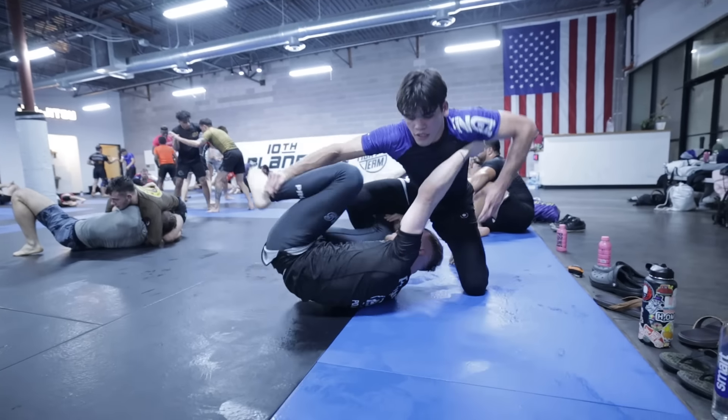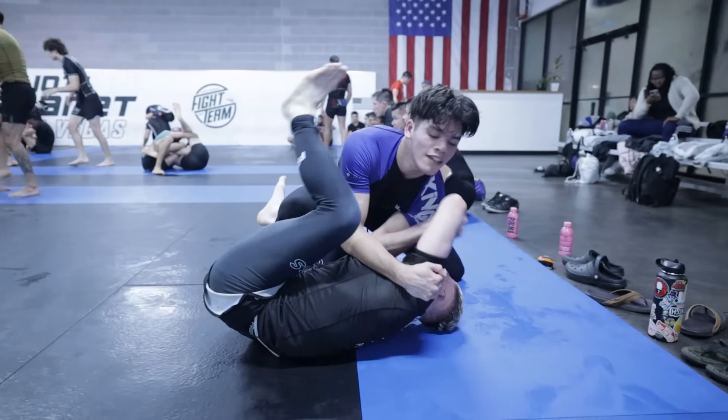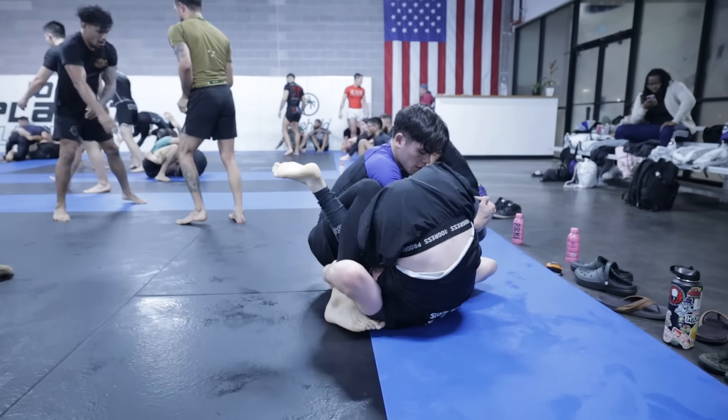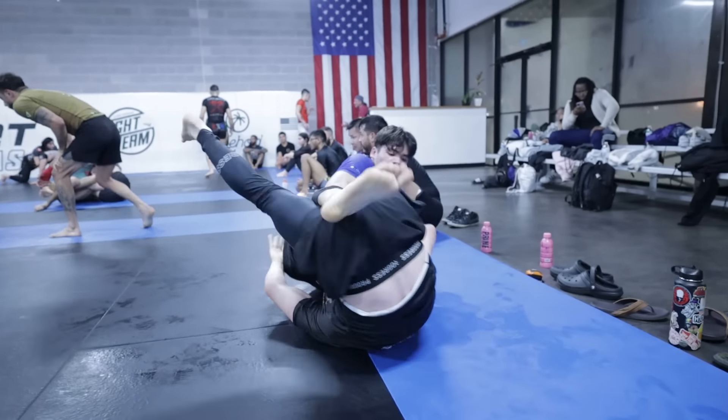As he goes for the kiss the dragon, all I'm doing to counter is sitting to my hip or knee and closing off the space under my hips. Even as he goes to invert, by creating space and distance from his torso to my hips, he's not able to fully invert and is forced to come back up.